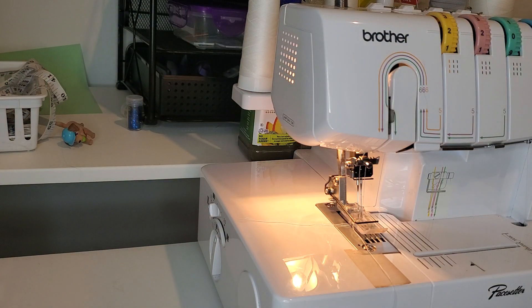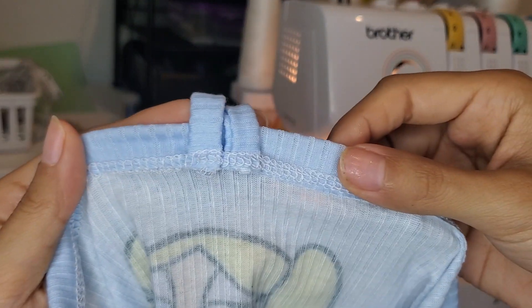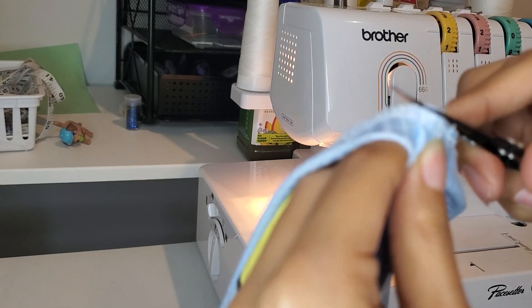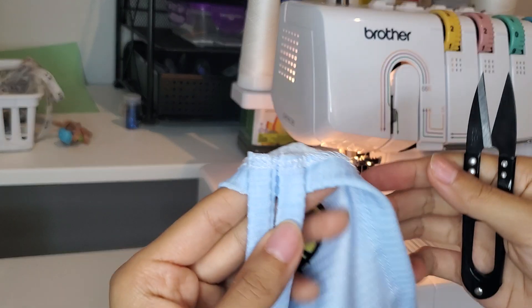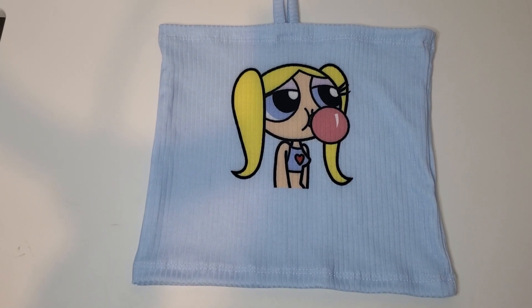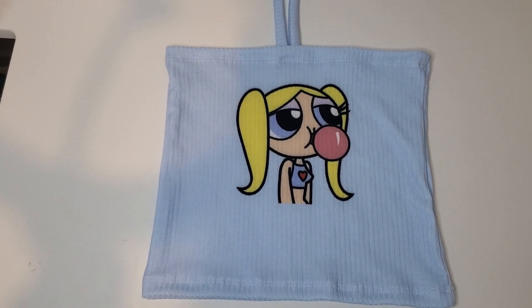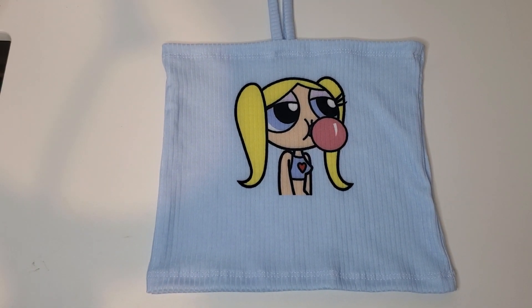Now I'm going to do the exact same thing for the bottom, but of course there are no straps — so I'm just going to hem it and then we'll be done. In case anyone wants to see the inside, I'll snip some of the little threads from the straps, just to make it a little cleaner. Here is the finished top with the straps — it looks so cute! I'm actually going to make this for all three of my girls.